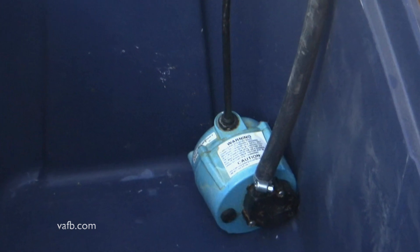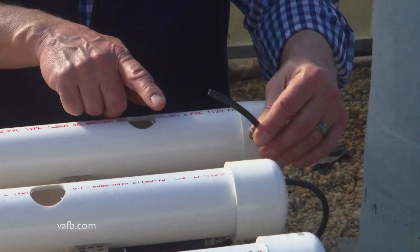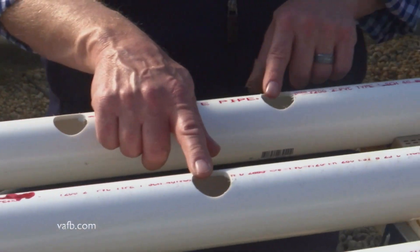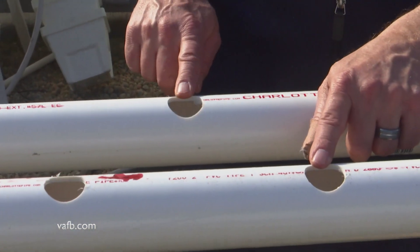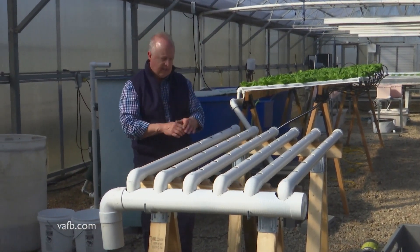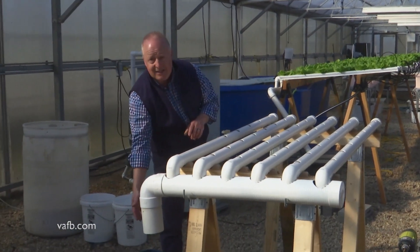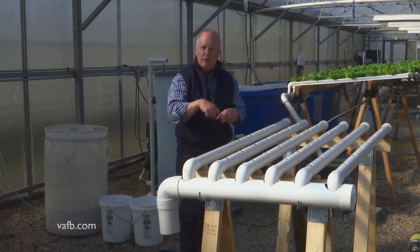There's a small pump in here that pumps up that nutrient solution to this side of the pipe. We've got these little tubes right here that are inserted in these two inch PVC pipes, and the plant spaces are just drilled into here. The nutrient solution flows through, the roots take up the nutrients they need, and as it flows through, it's collected in this pipe and flows back down to the reservoir. So it's a closed loop system.